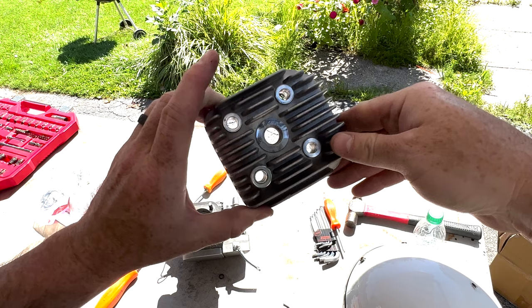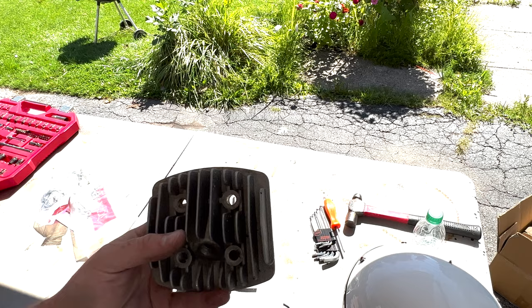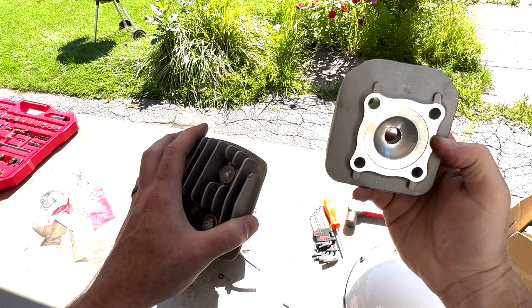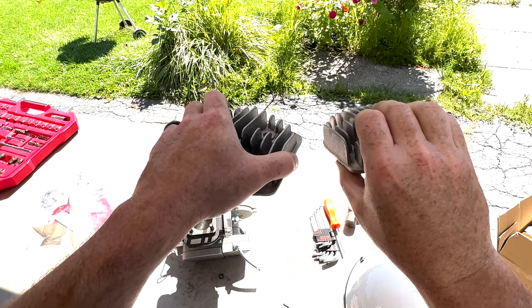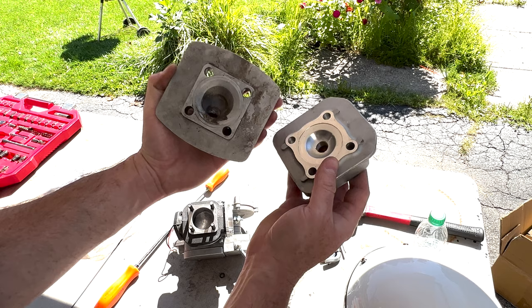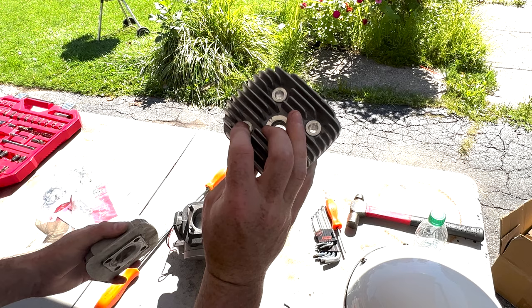It looks like a pretty standard head. Hold on, I've got a stock head here to compare. The one on the left is from the Zeta 80, which was from my stolen motorcycle, and the one on the right is the Minarelli cylinder. This one looks a lot more substantial. It has a hemi head and all that - it's okay for a stock head I think. The other one is kind of flimsy. I will be replacing the head, but right now is not the time.